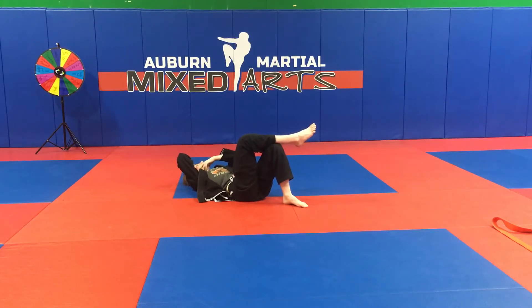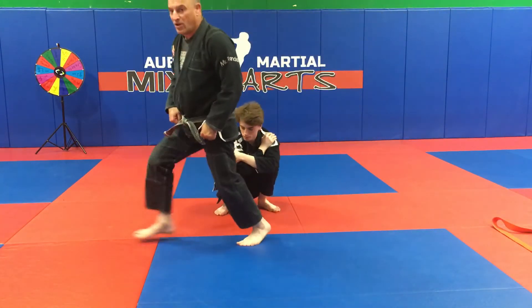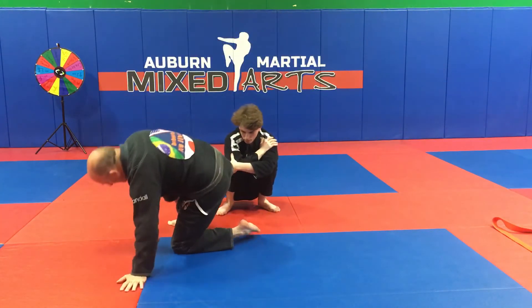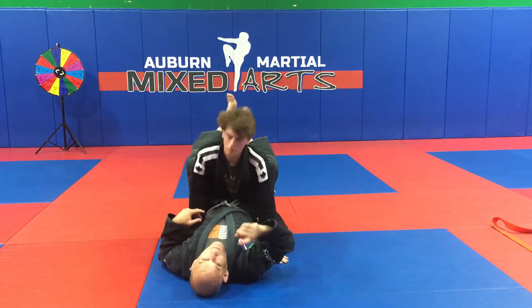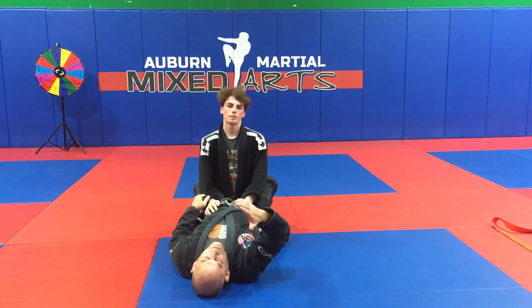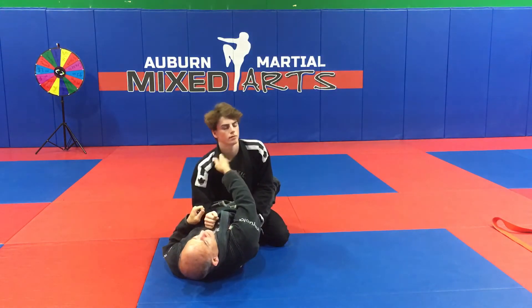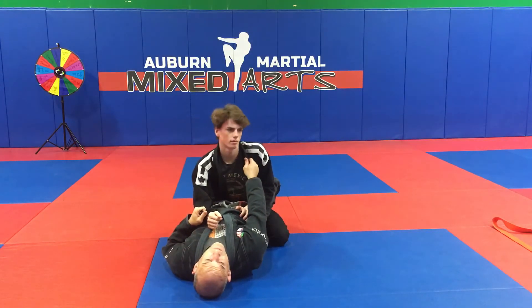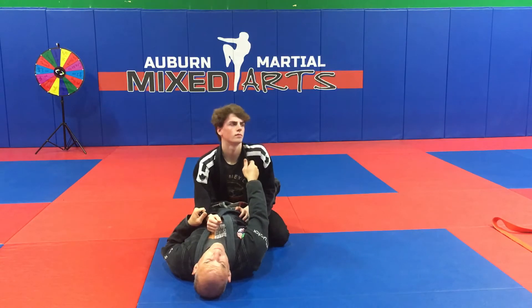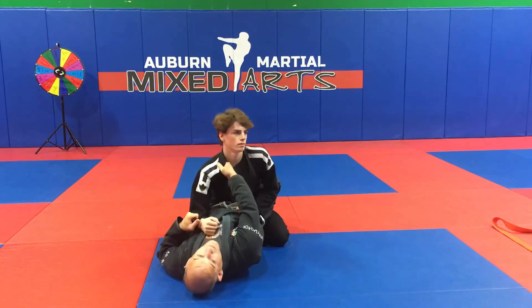This next attempted sweep to foot walk is a little bit advanced, but here's what it looks like. I've got control of his sleeve and control of his lapel. Some people like same side lapel, other people like the opposite lapel. If you're a judo person you'll understand why you like the opposite lapel, because you can control both of his shoulders.